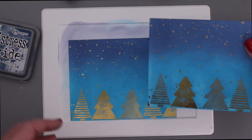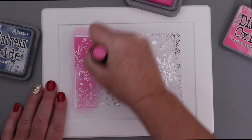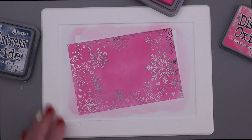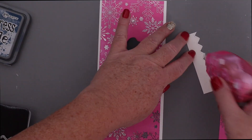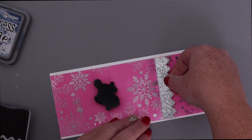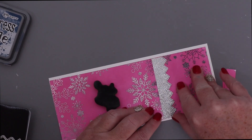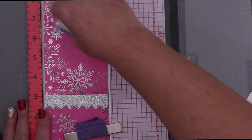I absolutely love this look with the gold and the blue. Remember I did two of them so I could put them together to make a slimline card. I'm going to do the same thing with the Snow Many Flakes, only this time blending with pink. I'm going to cut these down to about three and a quarter width so I can put them on a slimline card with a border around three sides, and I'm just going to cover up the seam between the two pieces with a little zigzag border die cut of some glitter cardstock.